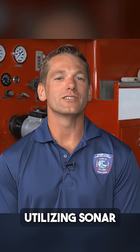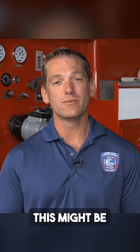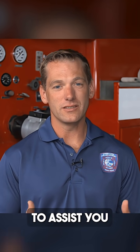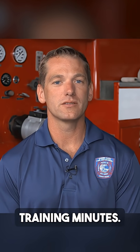Today we talked about utilizing sonar technology in flat water environments. Remember, access can be an issue — this might be the only tool you can get to that scene to assist with the search and rescue operation in what could be some pretty murky water. For Fire Engineering's Training Minutes, I'm Jack Gramlich.